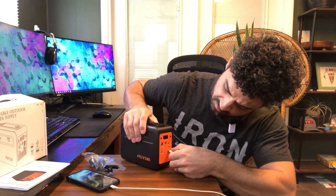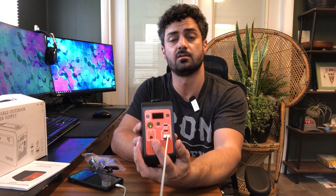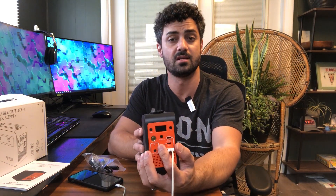There are USB ports on the front if you want to use a USB charger. There are two USB Type-C ports — one is 60 watts for fast charging, and the other is 18 watts for standard charging.